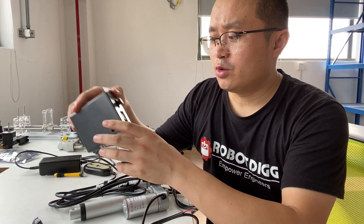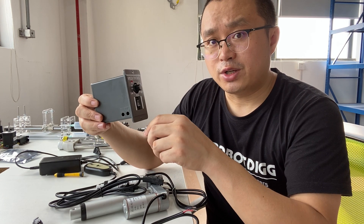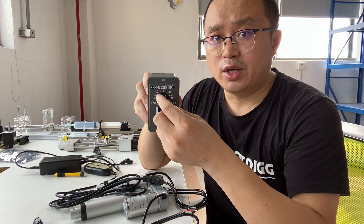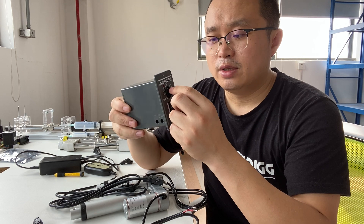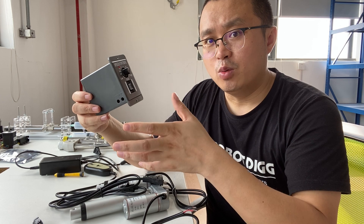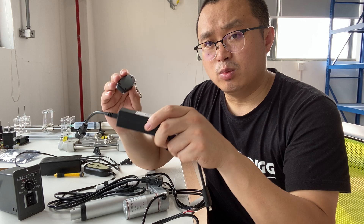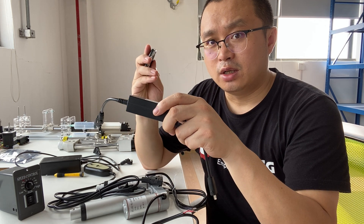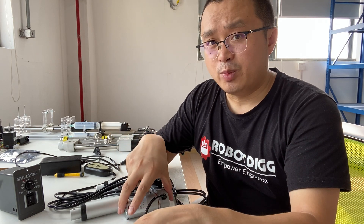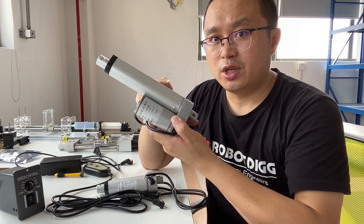You can also find another controller for this DC brushed linear actuator — this is a speed controller. This one can control the speed as well as open or close. But this wireless remote controller just controls open or close.